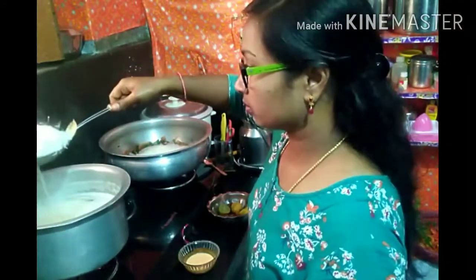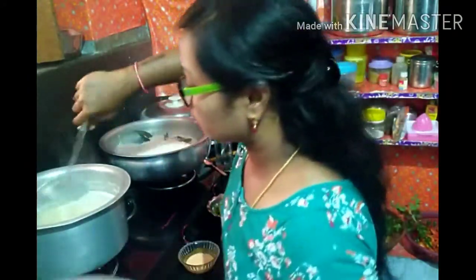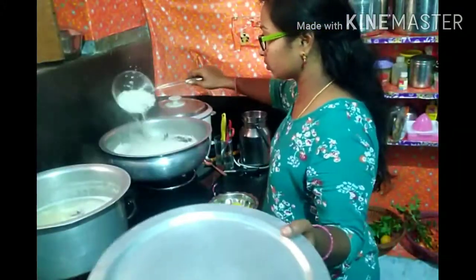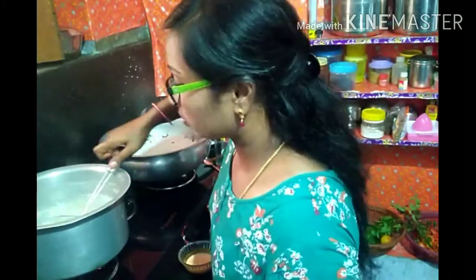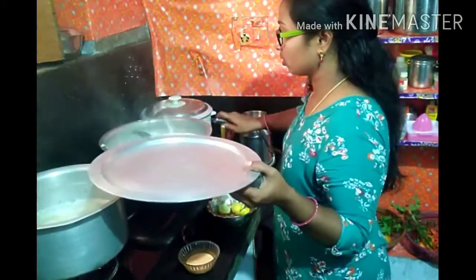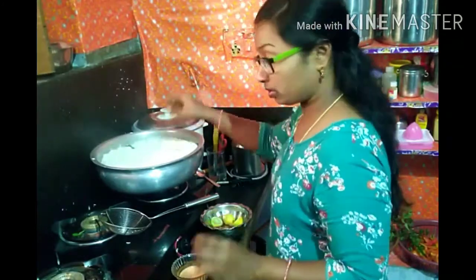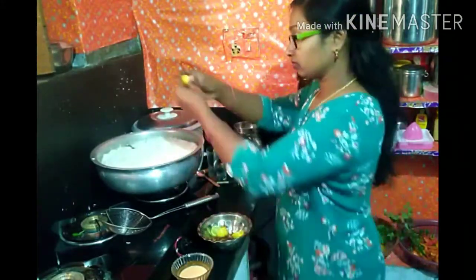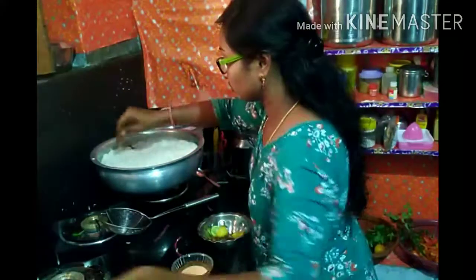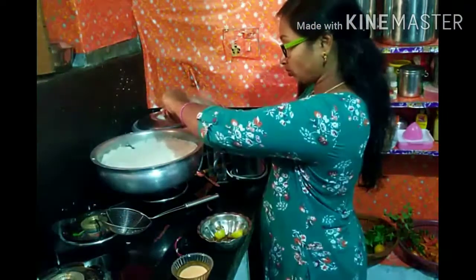Now we need to cook the rice. We need to cook the chicken. We will cook the rice as well. We need to cook the chicken pie. Now we will spread the lemon in the middle. I will add 2 lemons in the middle.